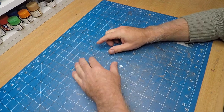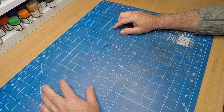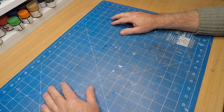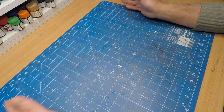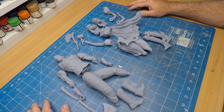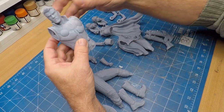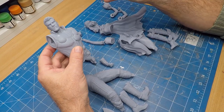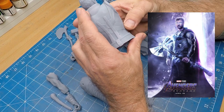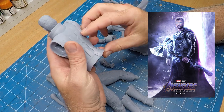Thanks for joining me, the Scale Model Geek, for yet another build. This time around I thought I might make the two main characters from Love and Thunder — Thor and Lady Thor. As you can see there's quite a number of parts in there, and the two kits for this particular build come from two different sources. We have Thor, which comes from the Avengers movie Endgame, and you can see his outfit is basically just black apart from his arms and his cape.